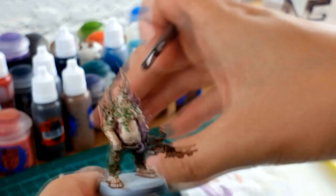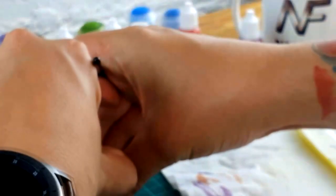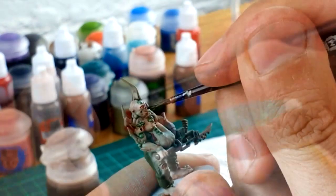With the eyes finished, the face is pretty much there. As a final touch, I'm going to grab some Agrax Earthshade, load a little bit onto the brush, and go across the teeth. They're already a different color to the rest of the skin, but this is going to give them a bit of shade and a bit more definition.